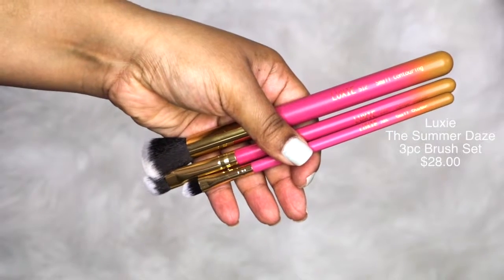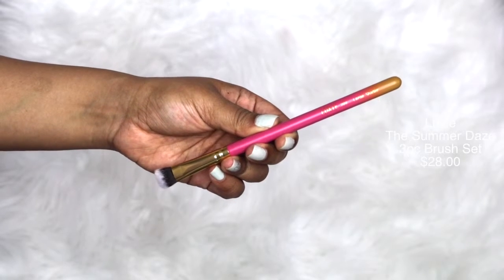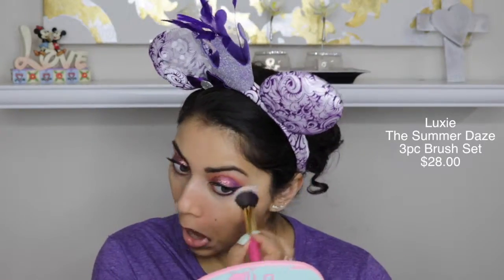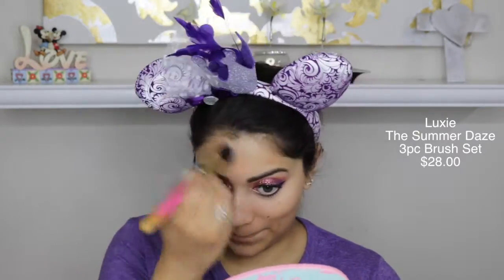Next up, we have these beautiful Luxie brushes. This is the Summer Days 3-Piece Brush Set, and I absolutely love Luxie brushes. We get those often in subscription boxes, and I'm not complaining. It comes with the Luxie 512 Small Contouring, the Luxie 209 Large Shader, and the Luxie 245 Small Shader. These were so great — I can never get enough of eyeshadow brushes. I absolutely loved this one for my banana powder. It was perfect. It's kind of flat on this edge, which I really like, and it packed on the powder really well. And they're so pretty — it's like a sunset.